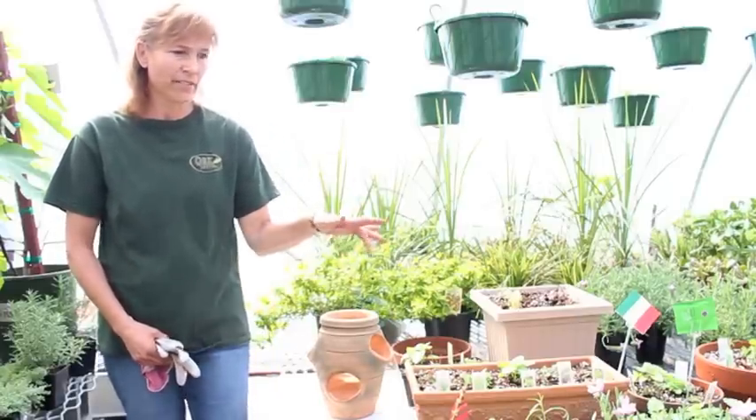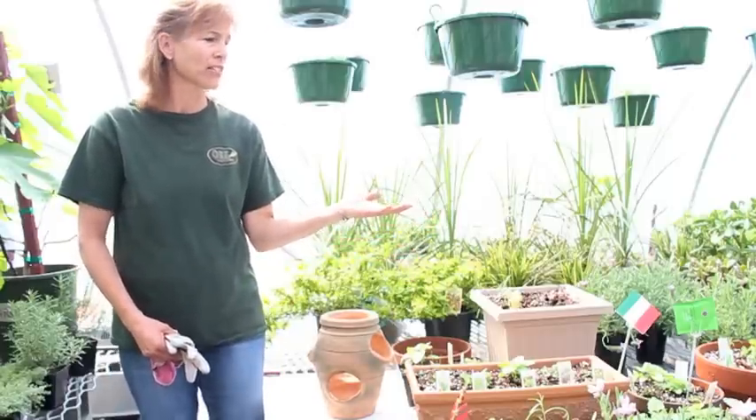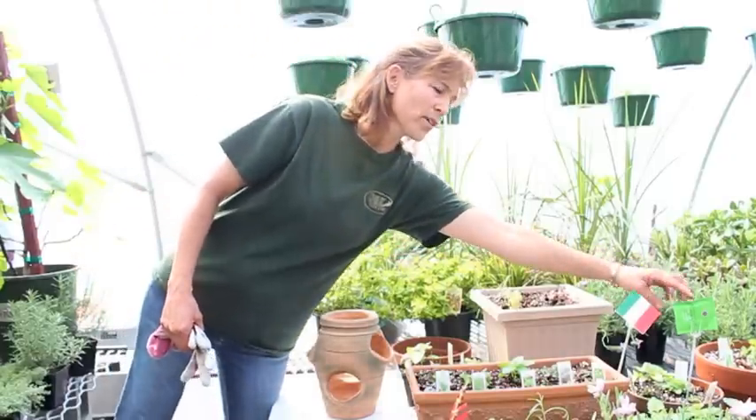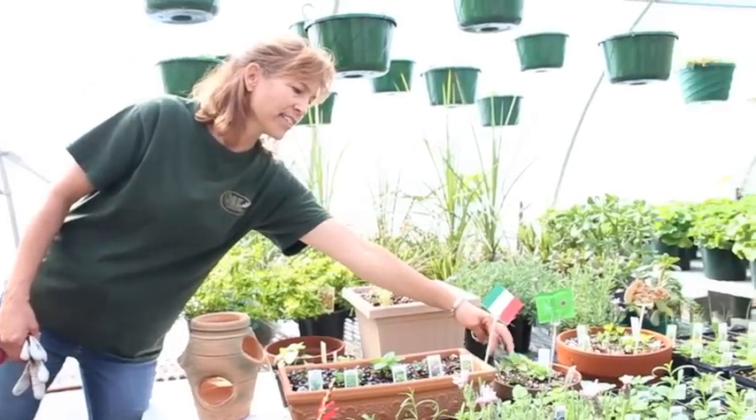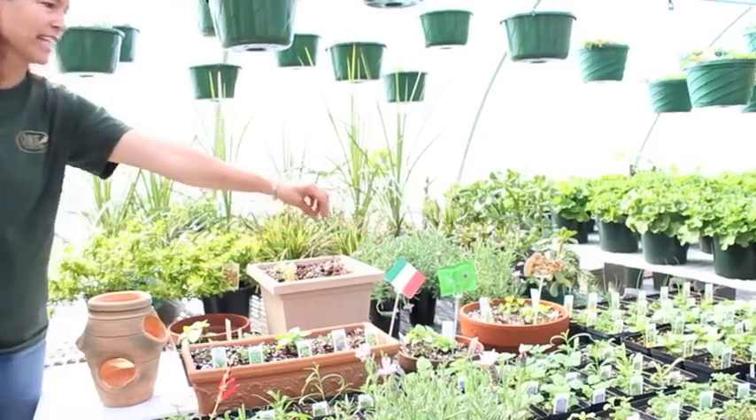We grow many, many different varieties of herbs and we like to put them in themed gardens. This one is a tea garden — it's got lemon balm, peppermint, and cinnamon basil for teas.